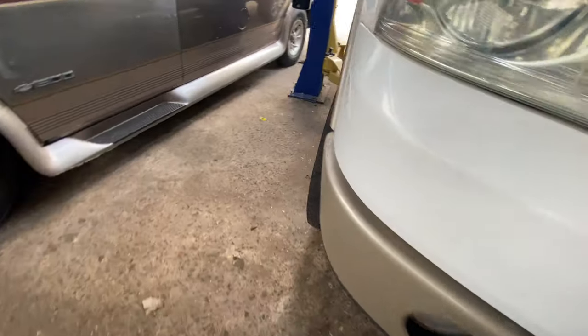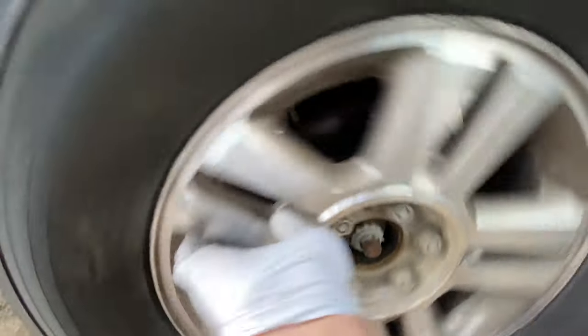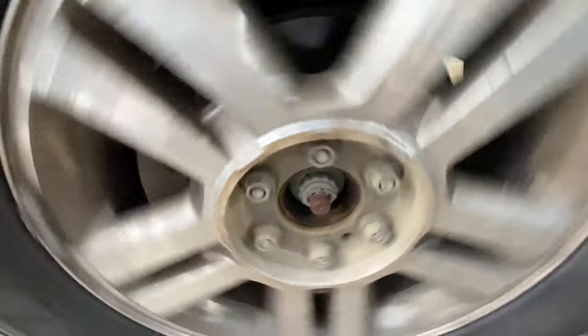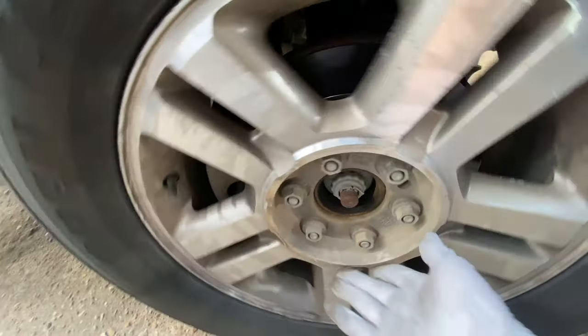Let's go to the other side. You can see the wheel bearing is leaking already. There's not much noise coming from here though.